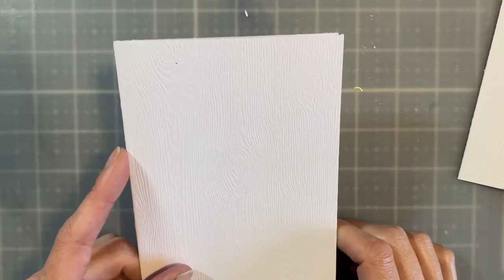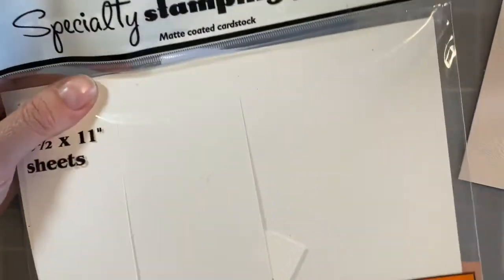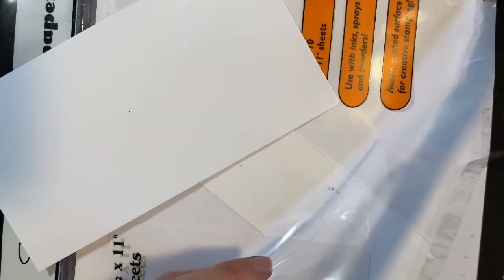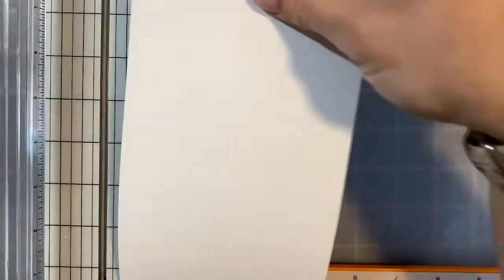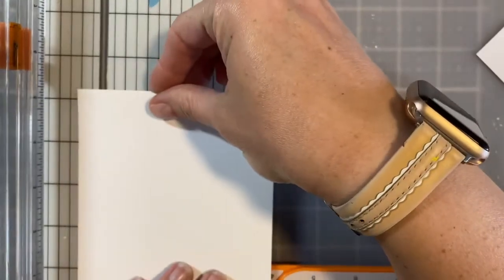I always like to mat my card, so I'm going to cut down a mat using some specialty stamping paper because I want to create my background. I'm going to cut down a 4 by 5.25 piece of this specialty stamping paper, and the reason I'm doing that is because I want there to be a nice border on it. So I'm going to do 5.25 first, and then my four.